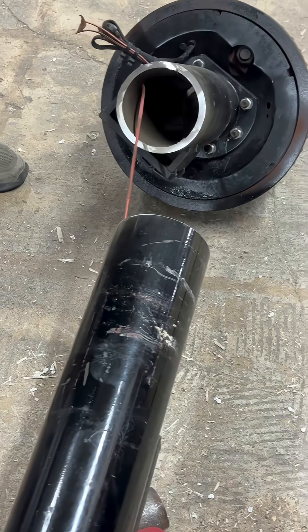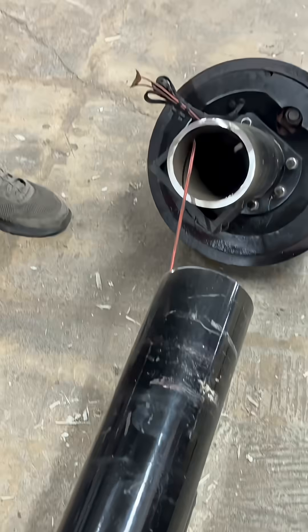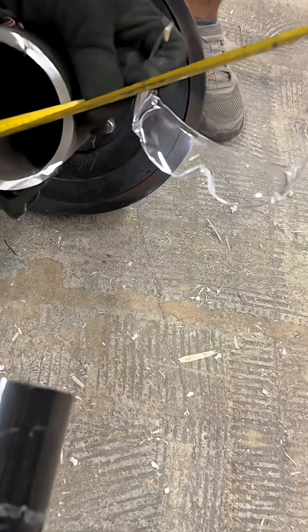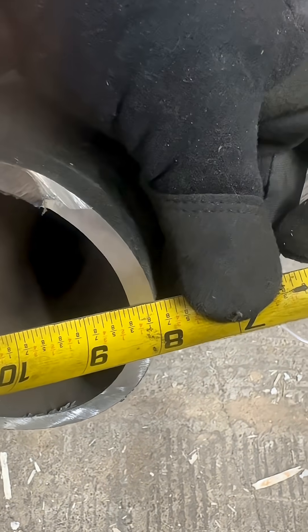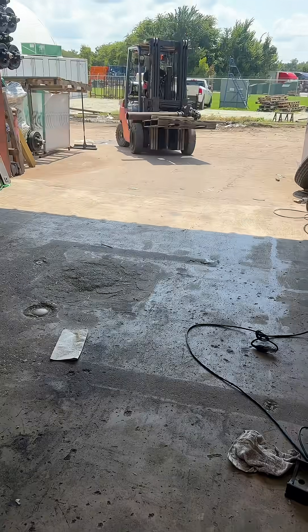So what do y'all think that thickness is before we measure it? Looks like a 3/8 — it looks pretty decent if I must say. That's a 3/8, but maybe more.